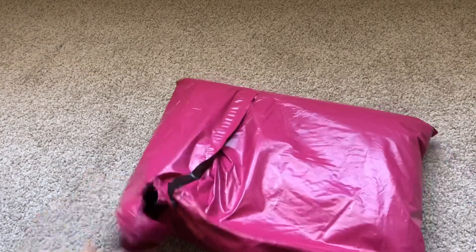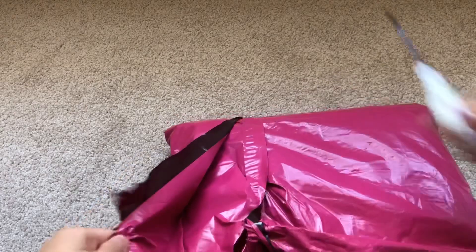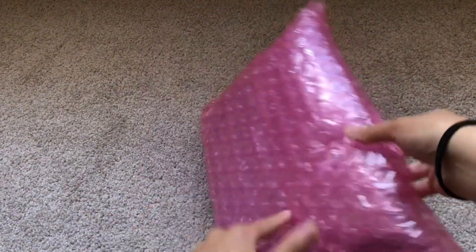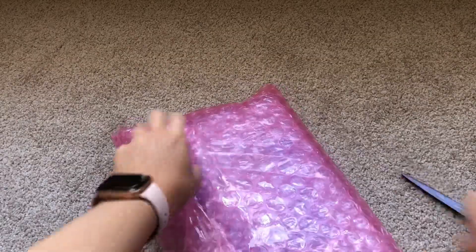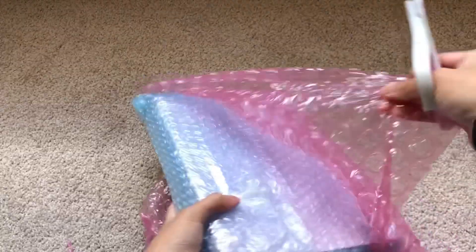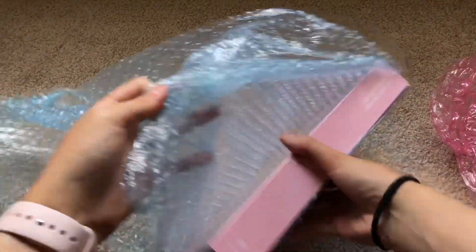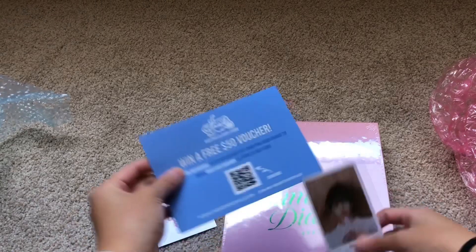Okay, this packaging is not opening properly — I'm going to get my scissors. Okay, I am back with my scissors, and as I said, this is the Summer Diary. Oh, pink bubble wrap — I'm loving that, usually it's just clear. So here is the Summer Diary, and I got some cute little photo cards as well.